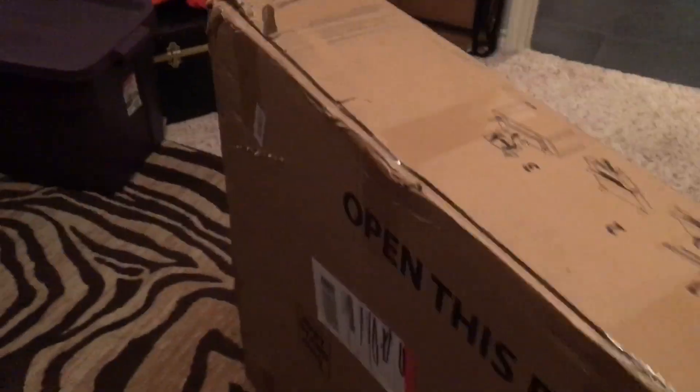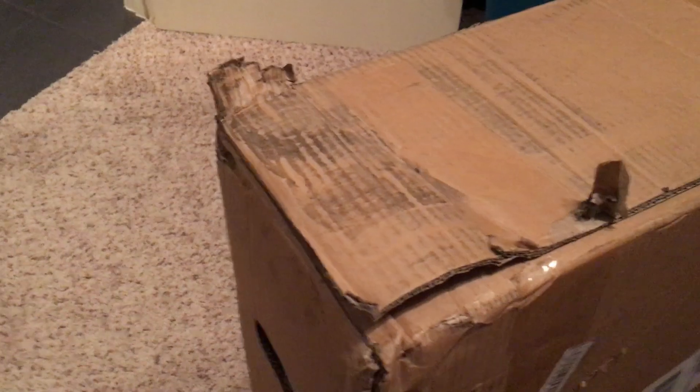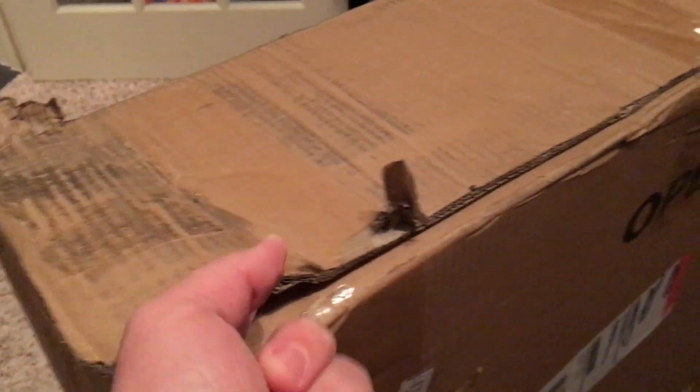Hopefully the standing desk inside is not damaged in any way. This is obviously a fairly large package, although a single individual can lift and carry it. As I go to open this, I can note that the tape has already broken on this end, which appears to be the more abused end of the box.